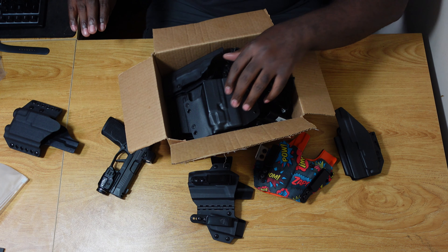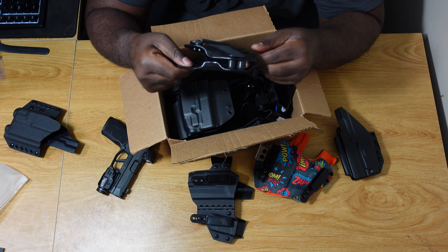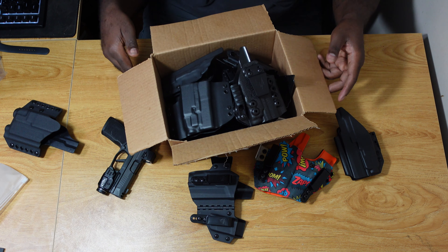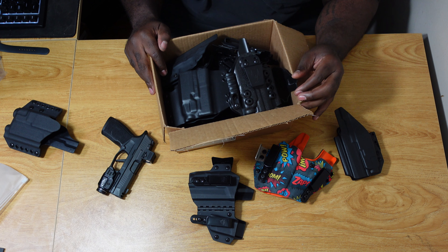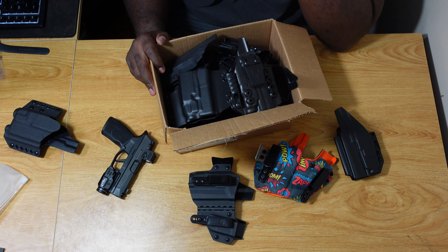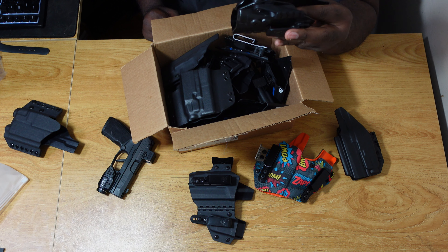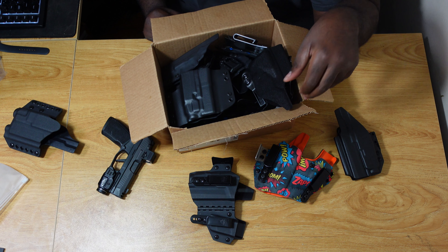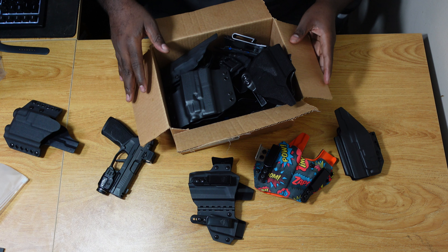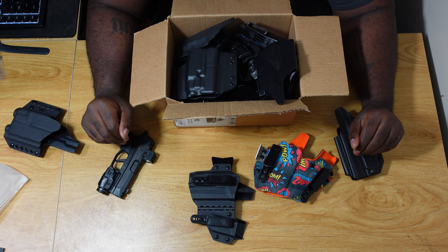I'm going to add the Wins Works holster to my box of holsters that didn't make the cut. For the record, some of those holsters are for other firearms and some were put out of business once I went the weapon light route. That's pretty much it — check y'all in the next video, and hopefully I won't be buying a holster for a while. Peace.